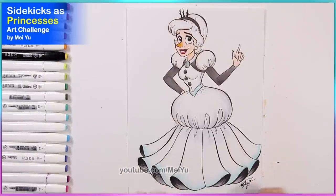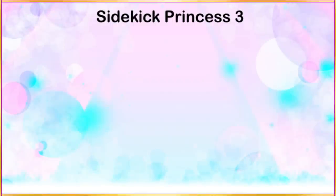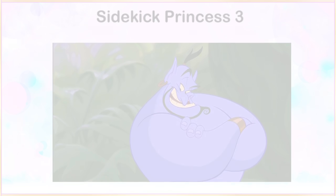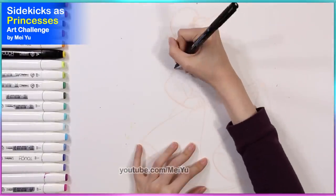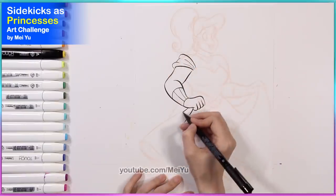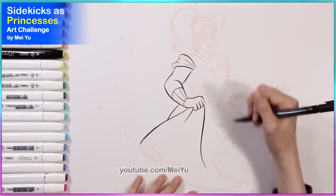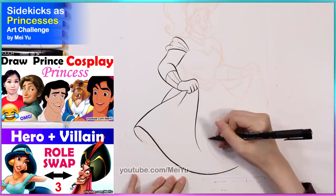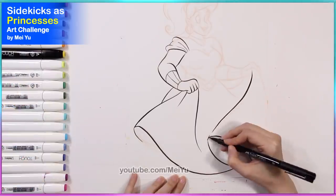I also have a new announcement coming up in a few moments. She looks cool! Alright, for the next sidekick I'm going to reimagine into a pretty princess, I'm going to do something a little bit different with my design. I think it's really fun to see how I'm going to turn Genie into a beautiful princess. Similar to the Frozen characters, I've drawn most of the main Aladdin characters so far except Genie in my art challenges, so I'm really glad that I'm doing this.